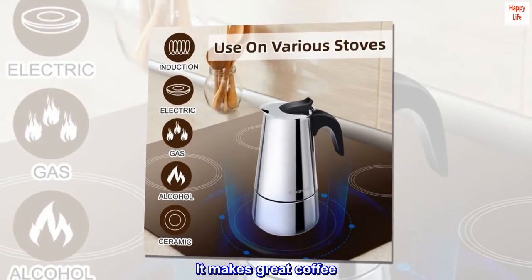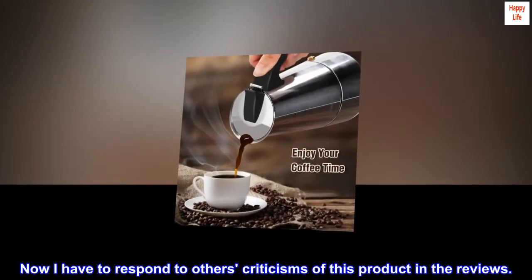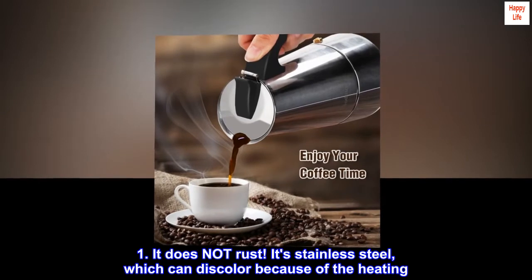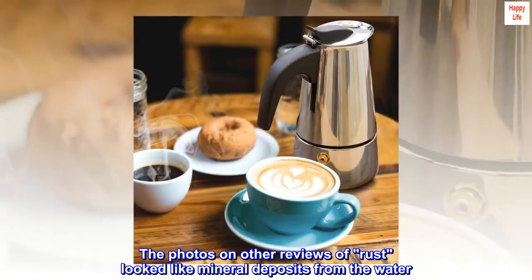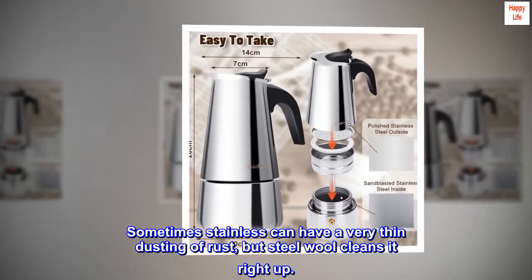It makes great coffee. Now I have to respond to others' criticisms of this product in the reviews. 1. It does not rust. It's stainless steel, which can discolor because of the heating. The photos on other reviews showing rust looked like mineral deposits from the water. Sometimes stainless can have a very thin dusting of rust, but steel wool cleans it right up.